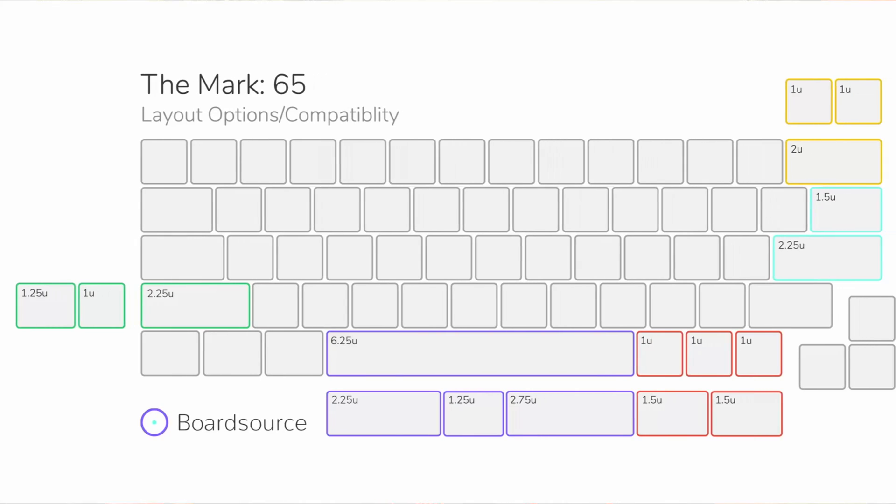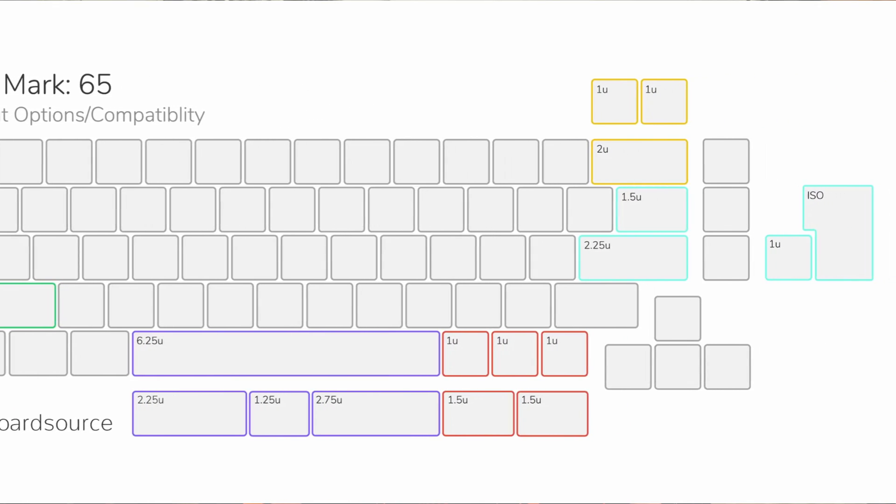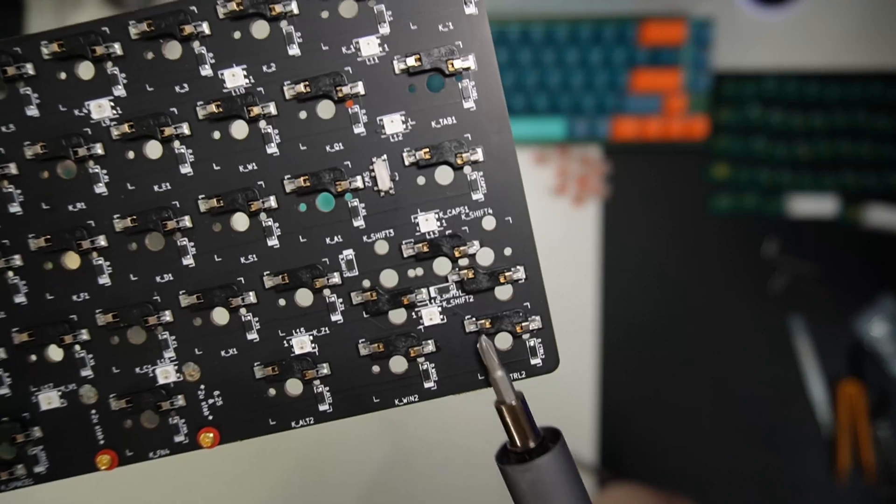The PCB itself is fairly standard, however the standout feature is the multiple layout capabilities. On top of being hotswap, this is quite the feat for a hotswap keyboard, as you have to account for the hotswap sockets taking up more space behind the PCB. BoardSource has done this by smartly turning the sockets, allowing space for multiple layouts.